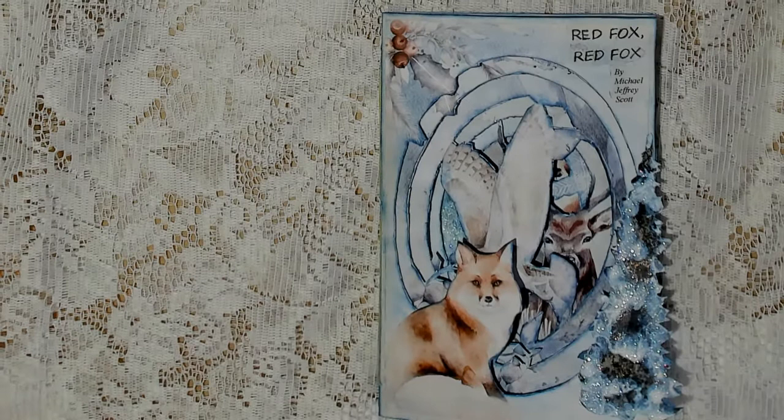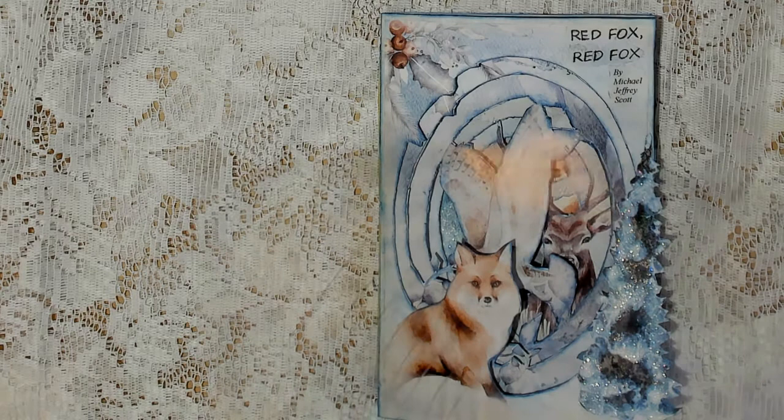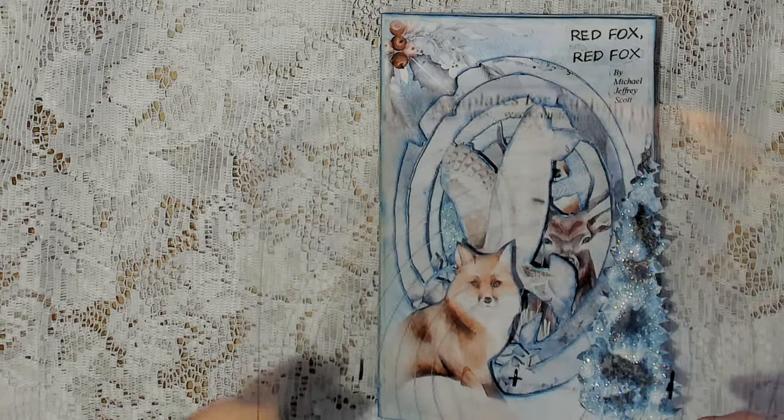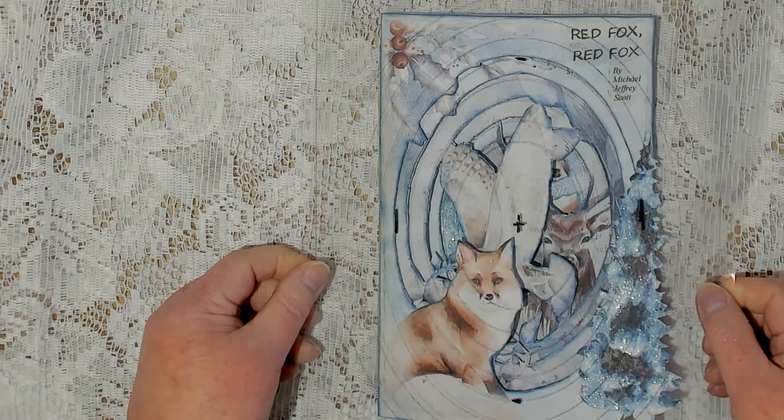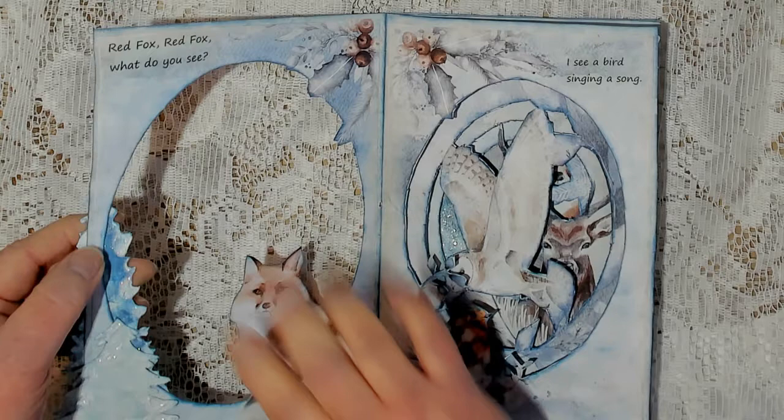I went online and found a template for the oval cutouts, and I made a like an overhead transparency — it's some kind of mylar or similar material — and I used this to cut out my ovals. The last oval kind of left it pretty thin through here, and that's one of the reasons I put a tree there, to help strengthen it a bit.